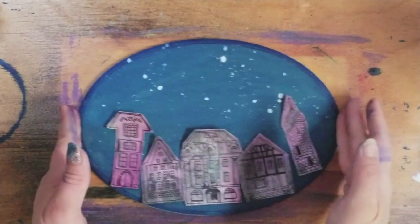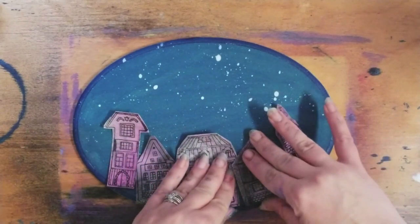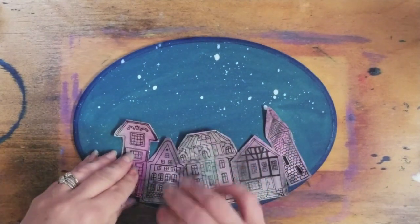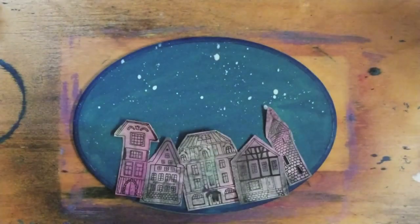Next we're going to grab our board again and go ahead and position these how we want. I am going to have mine curve a little bit up. You can even do a few more if you want — I'm going to probably just leave it at this five. But if you notice, I have the whole other side of this, so I can stamp out some more if I want to.